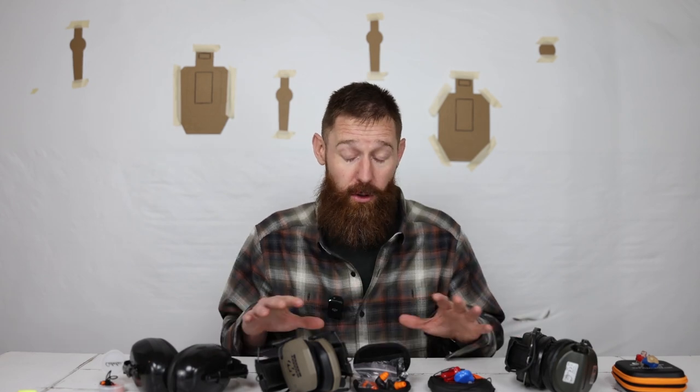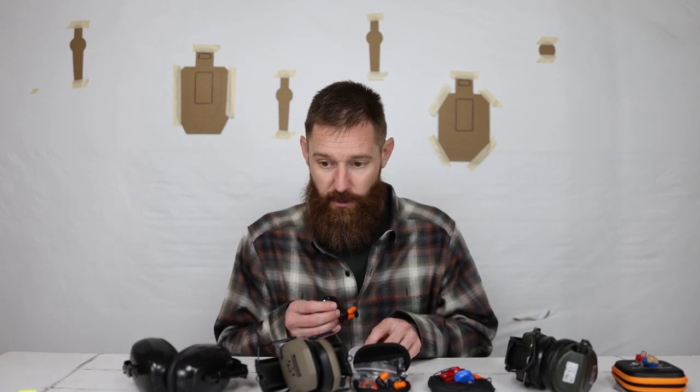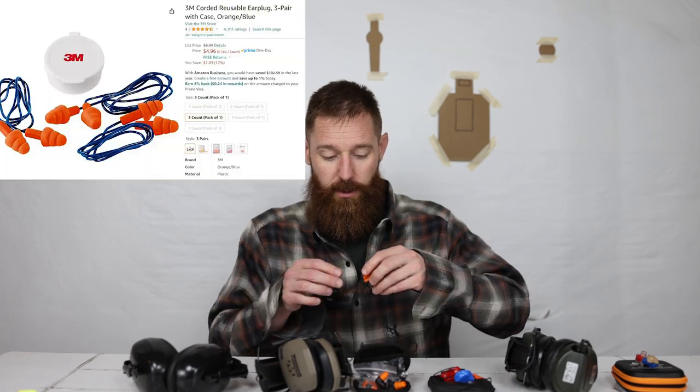I want to preface this — I bought all of this hearing protection with my own money. No sponsorships, no coupons, no deals from the manufacturer. These are all purchased by myself, totally unbiased. After we get past the foam ones, now we're going to move into the rubber earplugs.